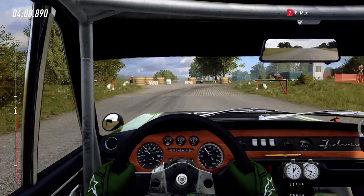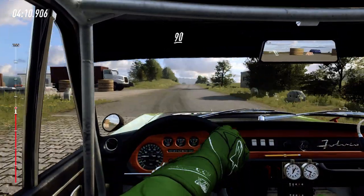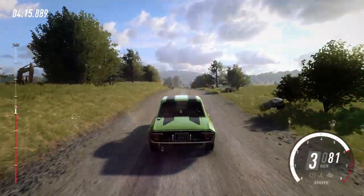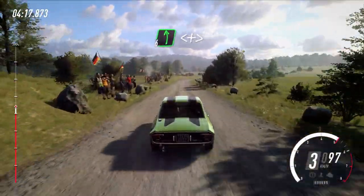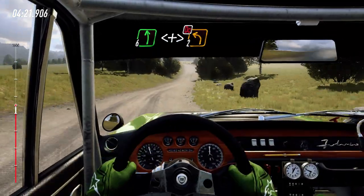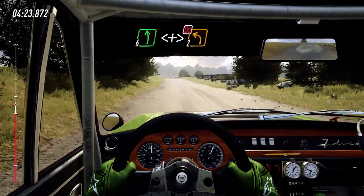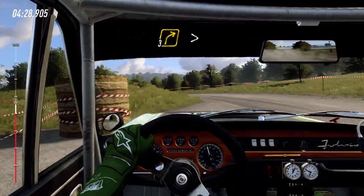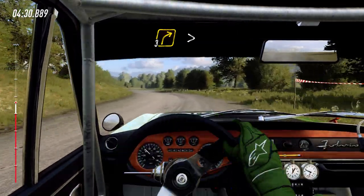100. Flat crest, 90. 3 right tightens. 100. Into 6 left. Opens, over crest, long. Tightens, don't cut. 2, over junction. 60. 3 right. Tightens, over crest, downhill.